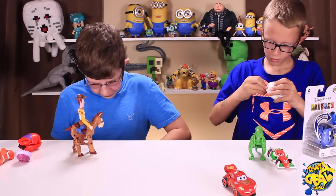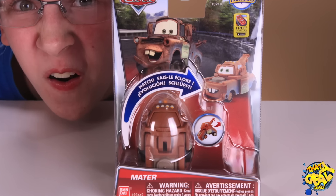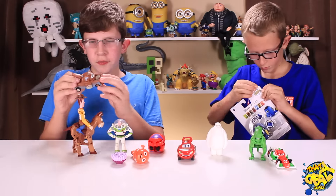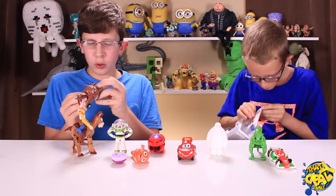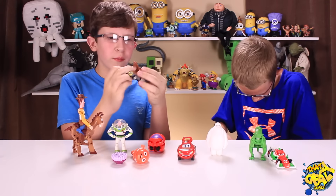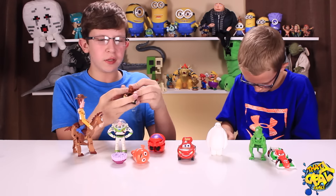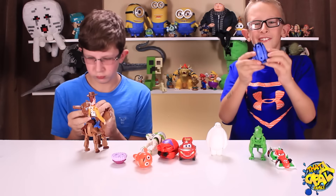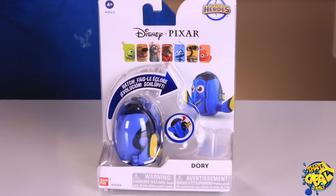Wow! We got Mater. Mater's really cool because you can close his mouth like this, so it looks like he has a mouth guard and can ram through anything. Plus, you can close his eyes to make it look like he's sleeping. Here's the last one — it's Dory.